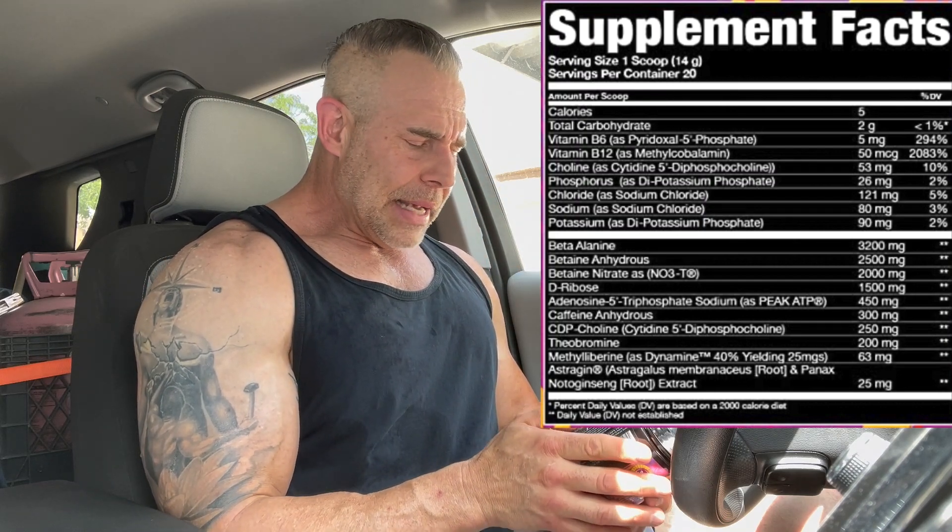Right on the top we have beta alanine at 3.2 grams. This is for more reps, more sets — the pins, needles, warmth, whatever you get. Then we have betaine anhydrous at 2.5 grams, which is the efficacious dose. That's for cell hydration and power in the gym.